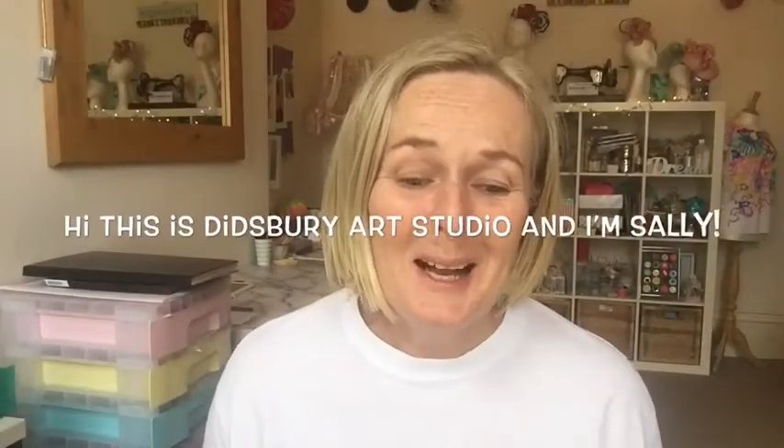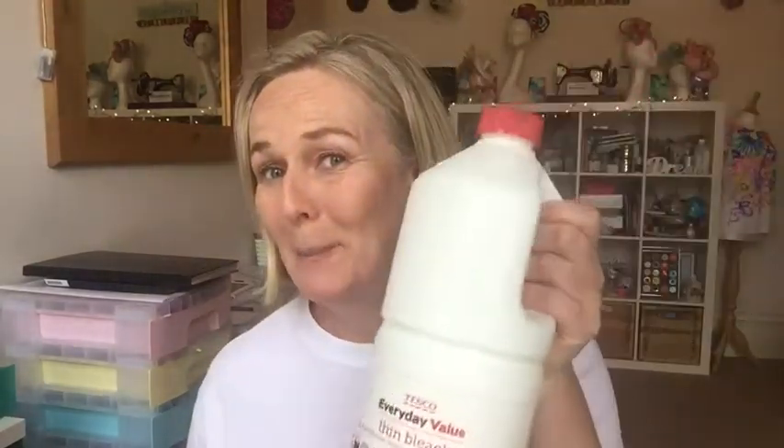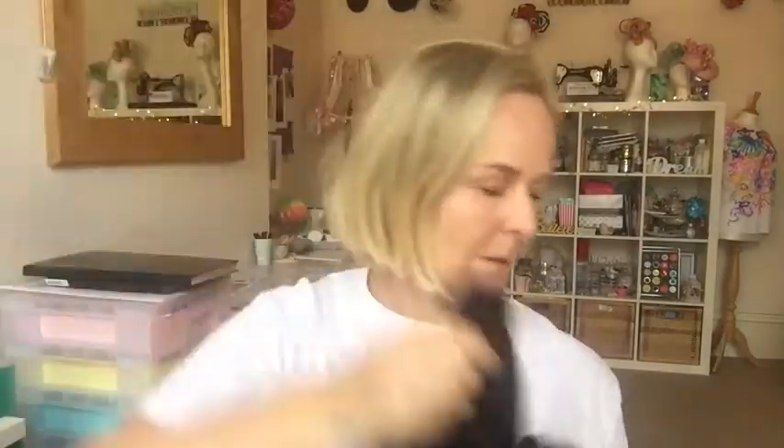Welcome back! We're gonna do a bleach tie-dye. Here's what you're gonna need: bleach, a squeezy bottle to put your bleach and water in — or you can use an easy washing-up liquid bottle — your gloves, and quite a few elastic bands. I'm gonna do some black leggings and my black hoodie.